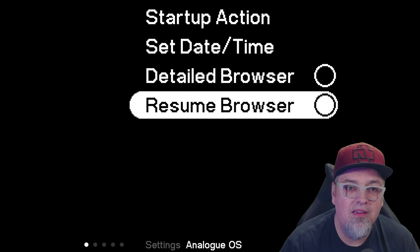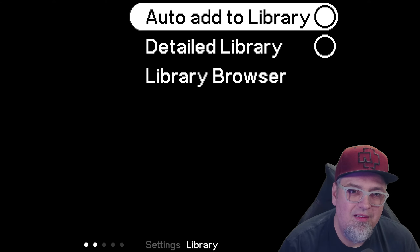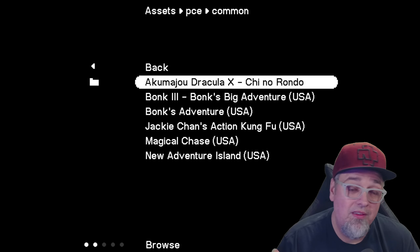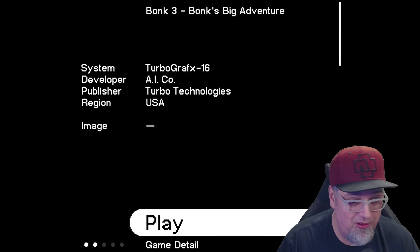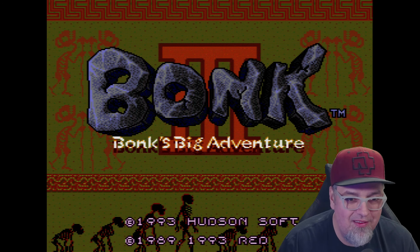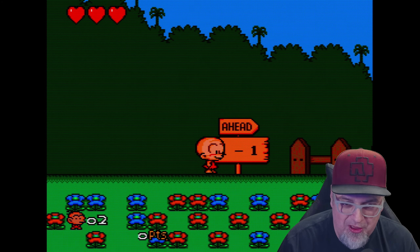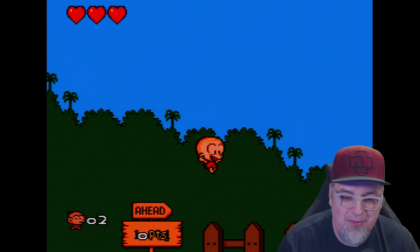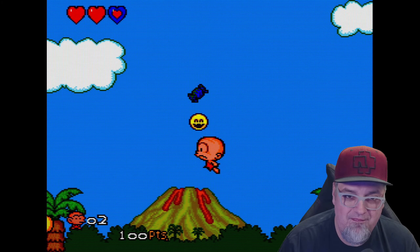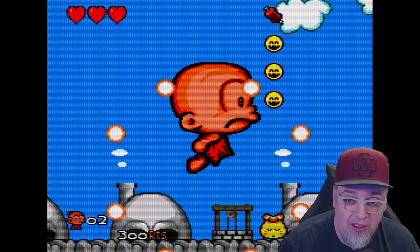Settings — I think these are new, because it was only startup action and set date and time before, so they added the library. It did mention that on the GitHub. So hey, there we go. Let's go ahead and load up another game, make sure these games actually run. I accidentally put on the Sony CRT filter — it was a hot key. I've been using the 8BitDo controllers so I keep getting confused on how to bring up the menu. But there you guys go. I appreciate y'all watching, I hope this helped. Links will be down below to download the jailbreak. Appreciate y'all. Bye.